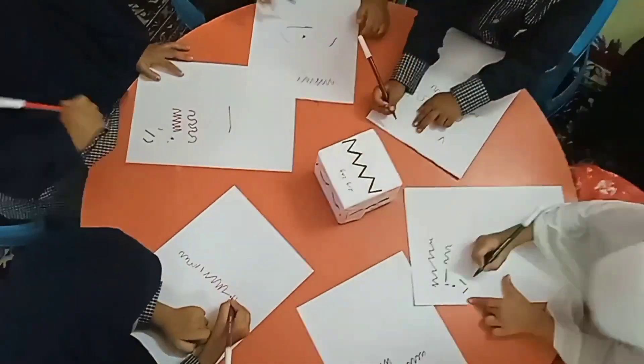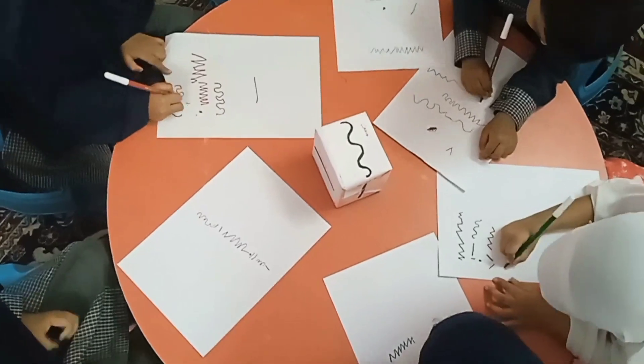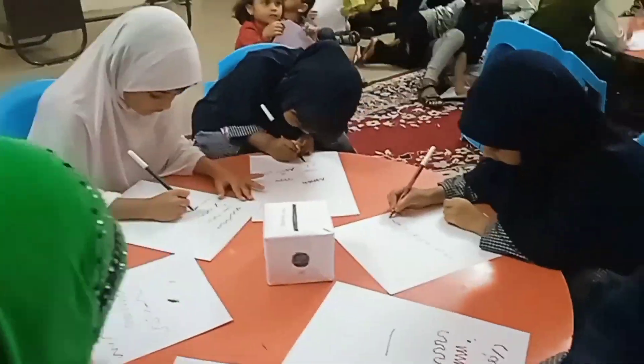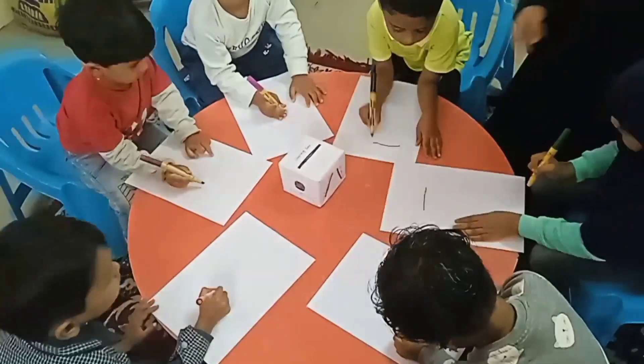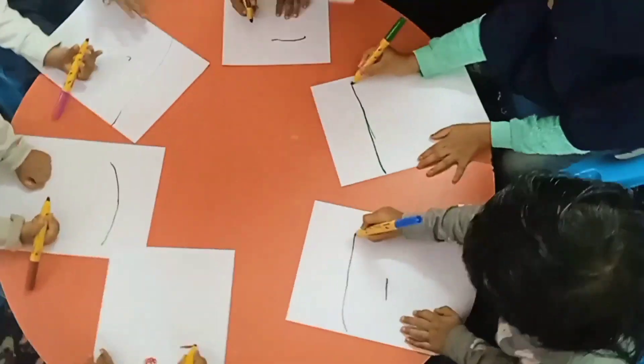sienna. It's time to sketch. We call it art. Oh, oh, we call it art. Yeah, we call it art. Oh, oh, we call it art. We call it art.